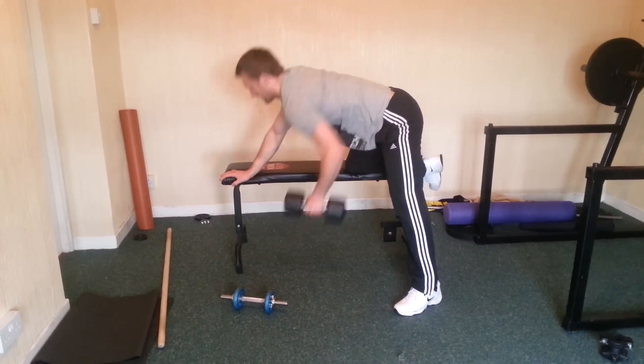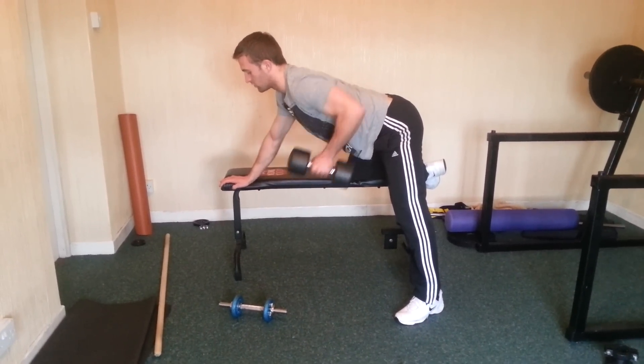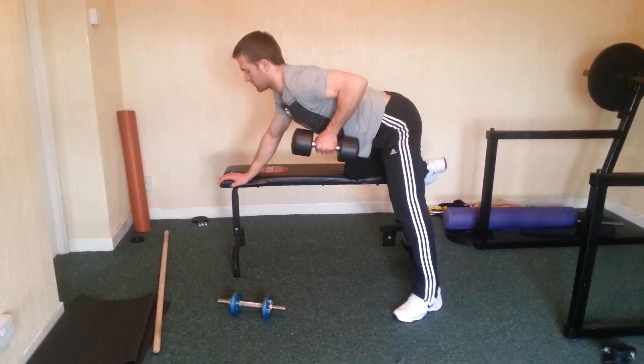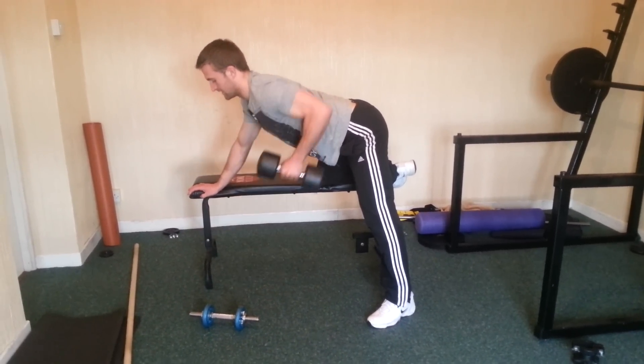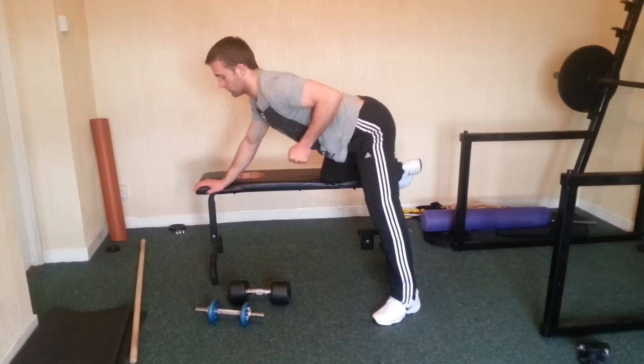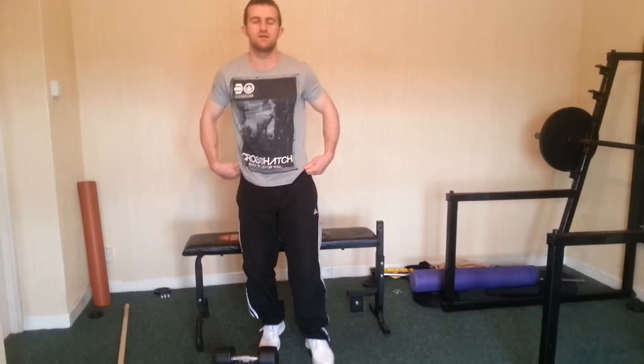Another thing you see is people going right back and down, like starting a long row — you just don't want to be doing that. You want to hold it at the top for a couple of seconds so you're really activating the muscle and keeping it nice and tight. When you hold it at the top you're really crunching the muscle at the side and keeping it tight.